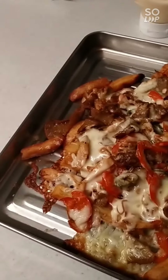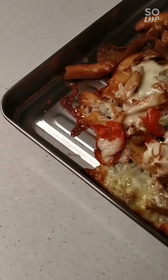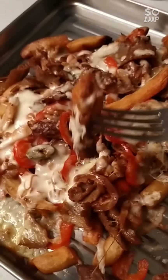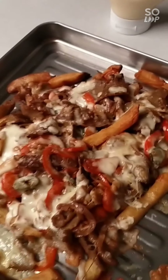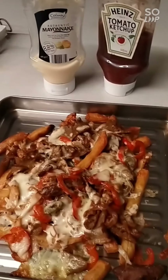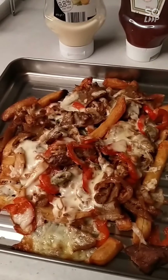After about 8 to 10 minutes in the oven it sounds nice and crispy — let's try one. I've got some ketchup and mayonnaise. Bon appétit everyone — good way to use your leftover chips!